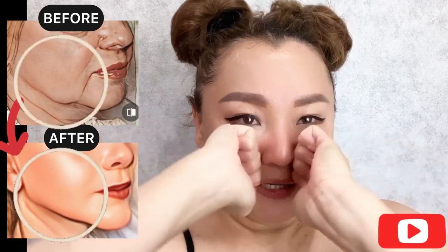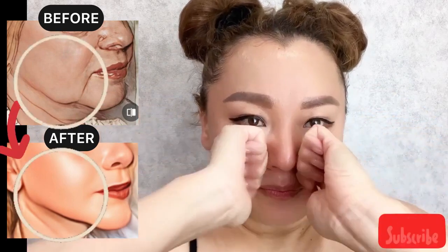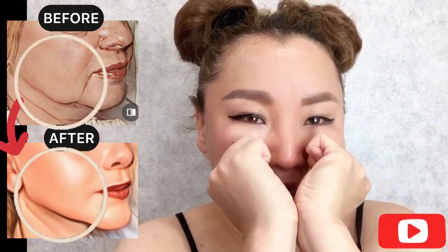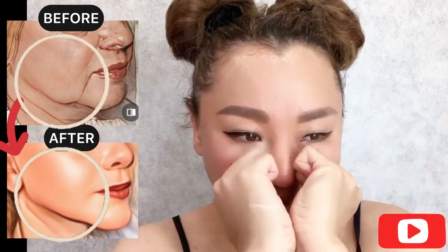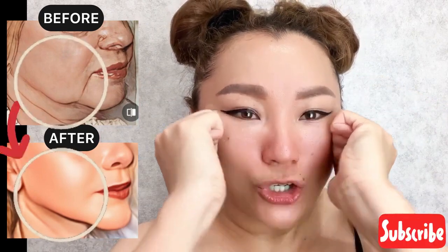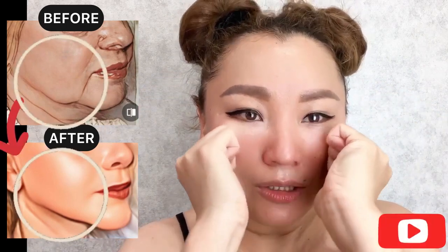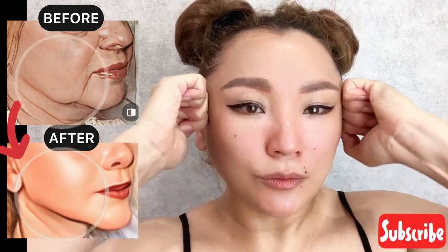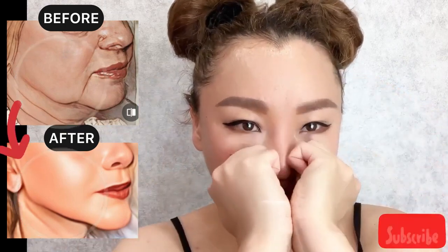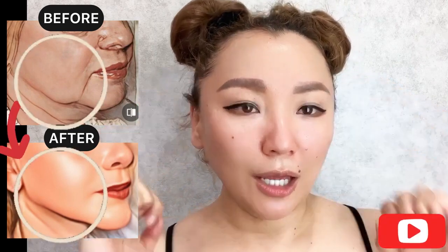Turn like this, place knuckles here, press and do motions towards the temporal area. Feel the cheekbones and push up the cheekbones. Push up and hold. Do it one more time.